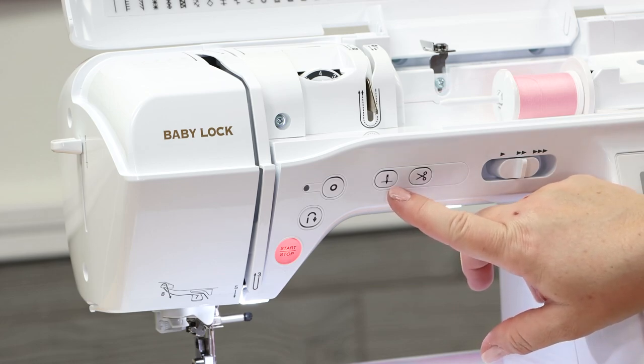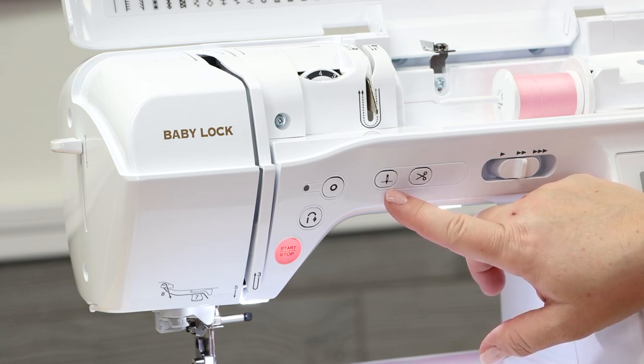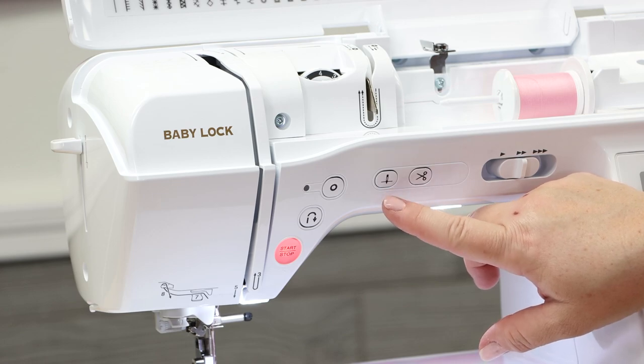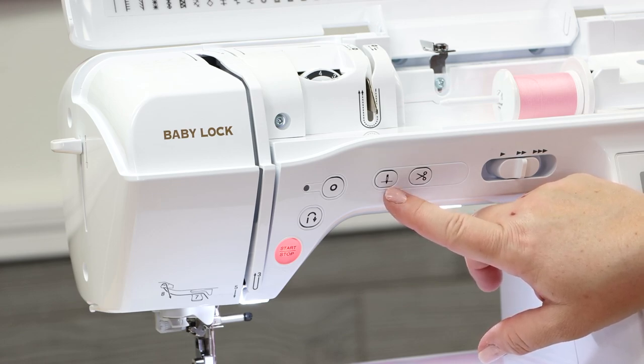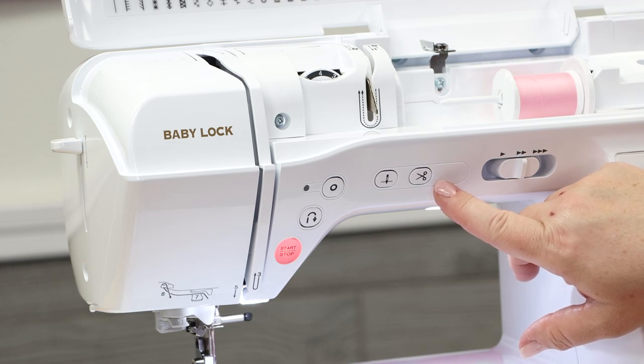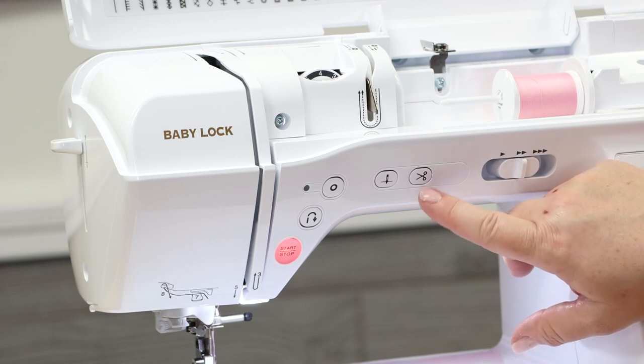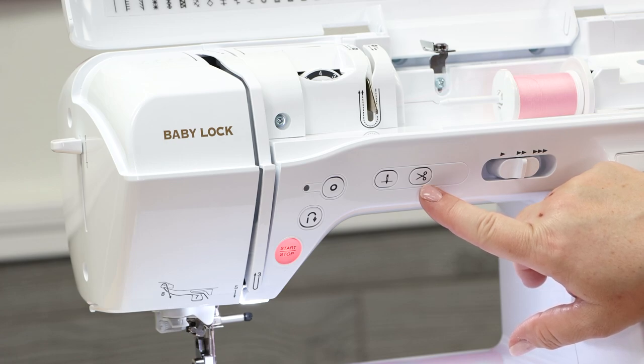This is your needle up/needle down button — wherever your needle is, it goes where it isn't. If your needle is up and you push this, it goes down; if it's in the down position, select this and it goes back up. This is your cut function — we love this. When you get to the end, if you want the threads pulled down underneath and the razor to come out and cut, this is the button to select.